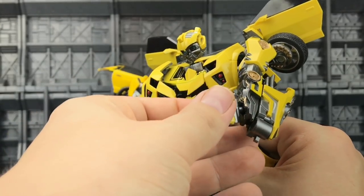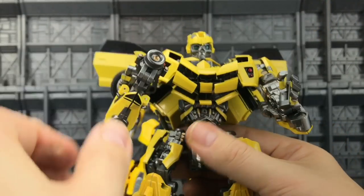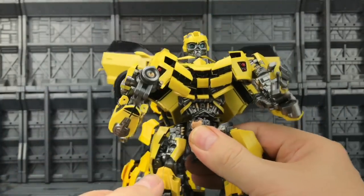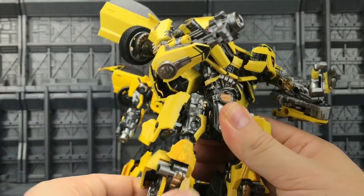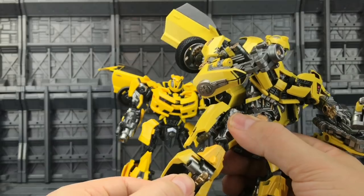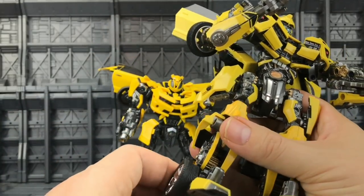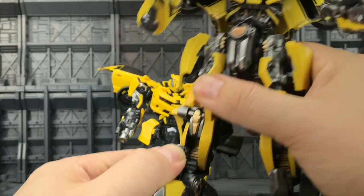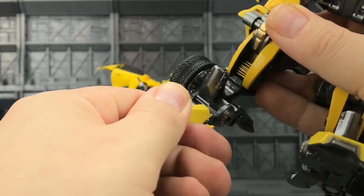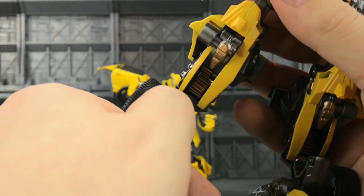We have upper bicep rotation and a bend at the elbow on a ratchet. The hands rotate on a ball and have a pivot inwards and outwards — they're pinned and can open and close. The waist can rotate quite nicely though there's no real abdominal crunch. Legs are on a friction joint going forwards and backwards with a nice bend at the knee. There's upper thigh rotation and a double-jointed knee section with a pivot going forwards and backwards.